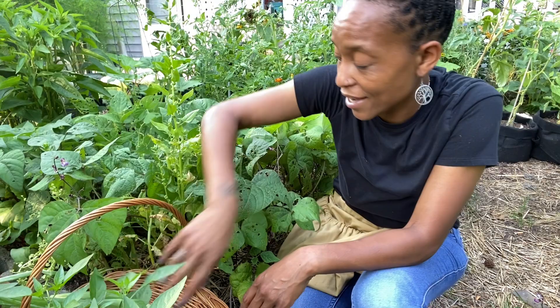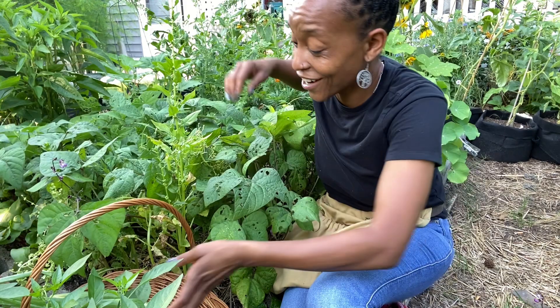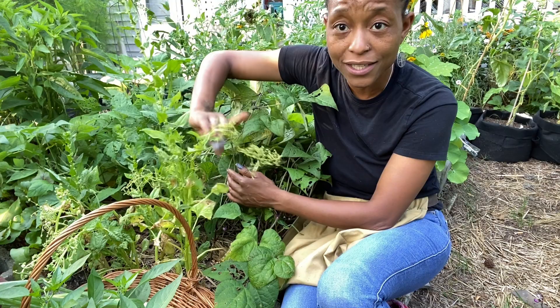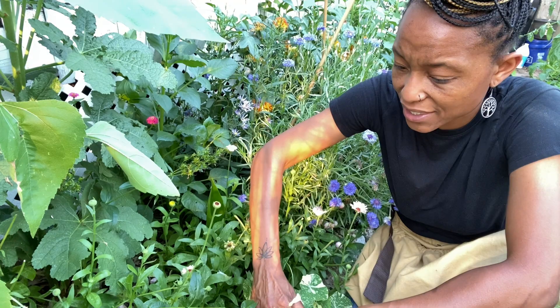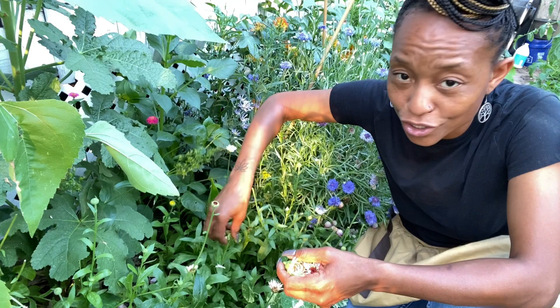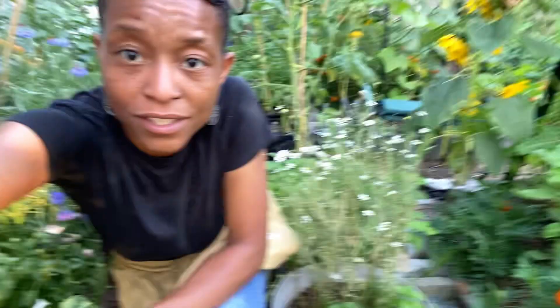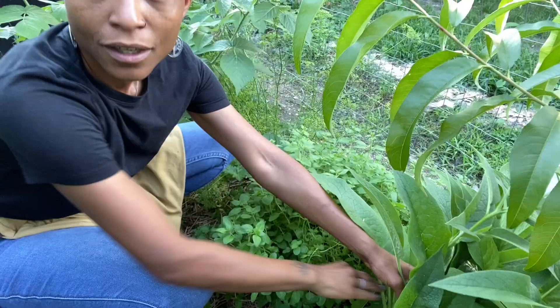A potato from my first-year garden volunteered in this bed and I'm just letting it grow — any harvest is a good harvest. I need to pull this bolted spinach. I'm also going to go ahead and pull some calendula — they're very good for your skin, you can make salves with them. I've been trying to deadhead them, which means pulling off the dying flowers. I also have some chamomile over here to harvest so I can save it for tea.